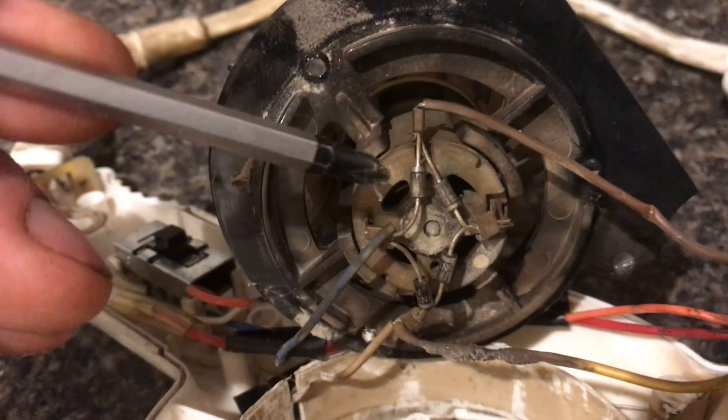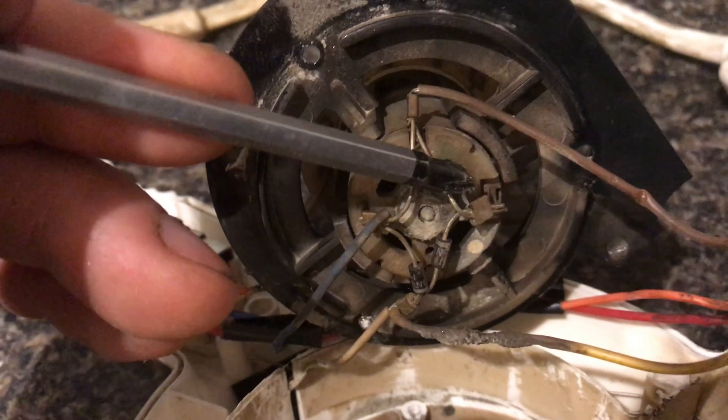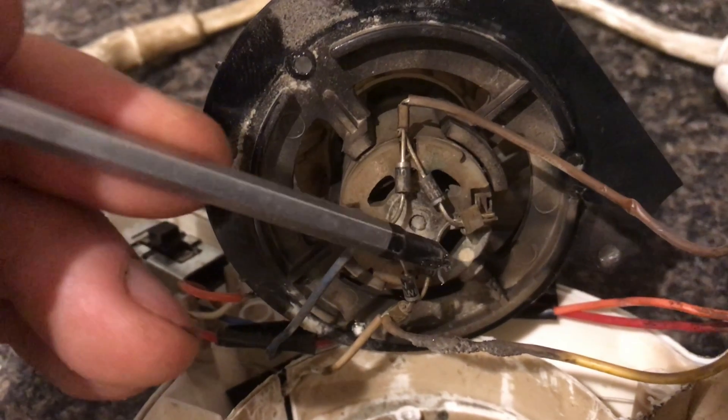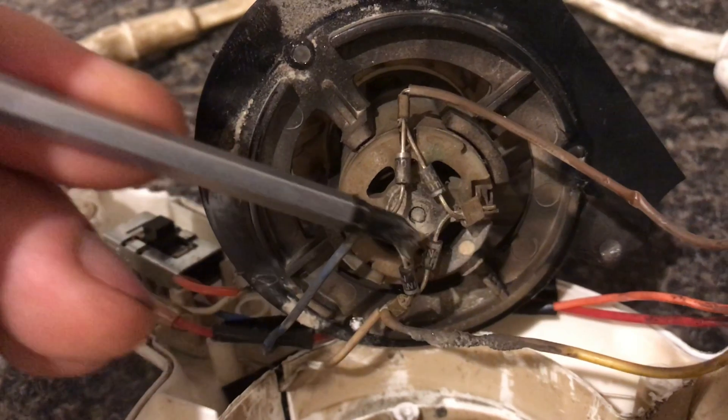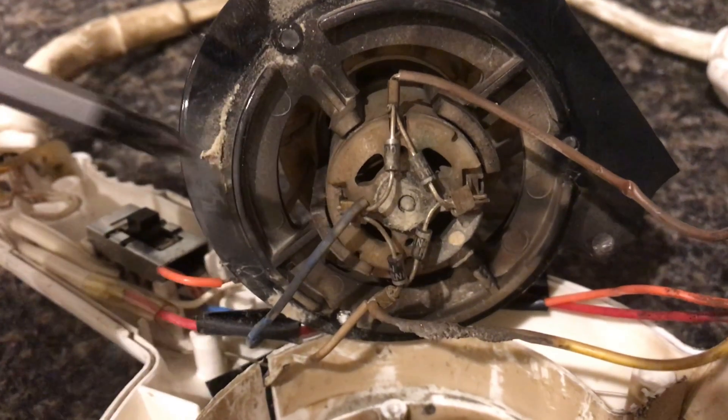Now let's take a look at this sought-after DC motor — these are incredible. You can see the four diodes right here that convert the AC power to DC power. So if you want to use this motor for something cool like an RC car, clip these diodes off and you're ready to go.